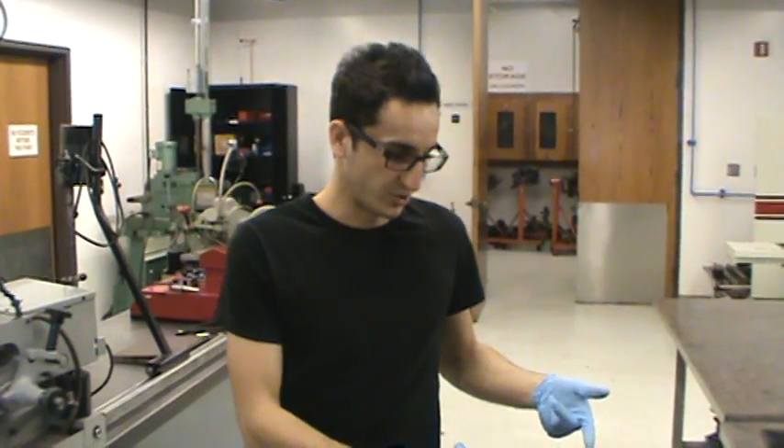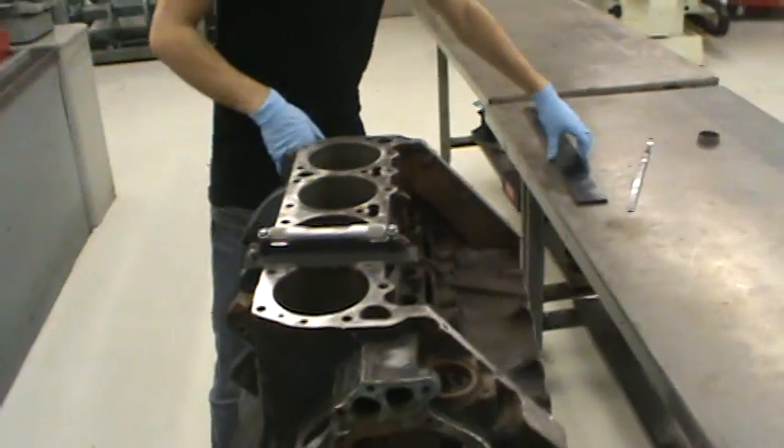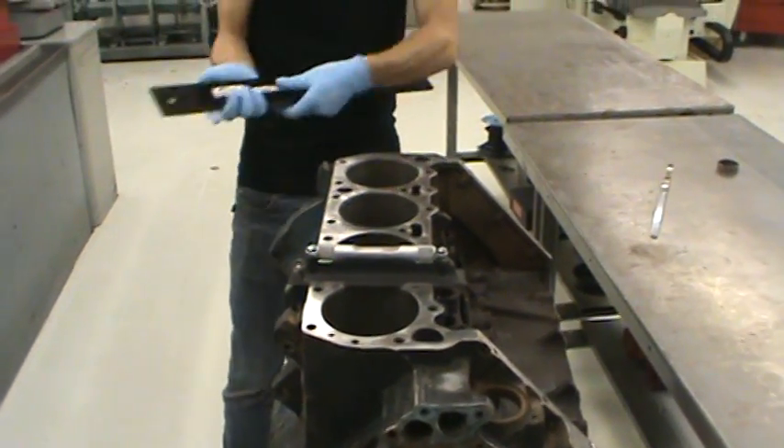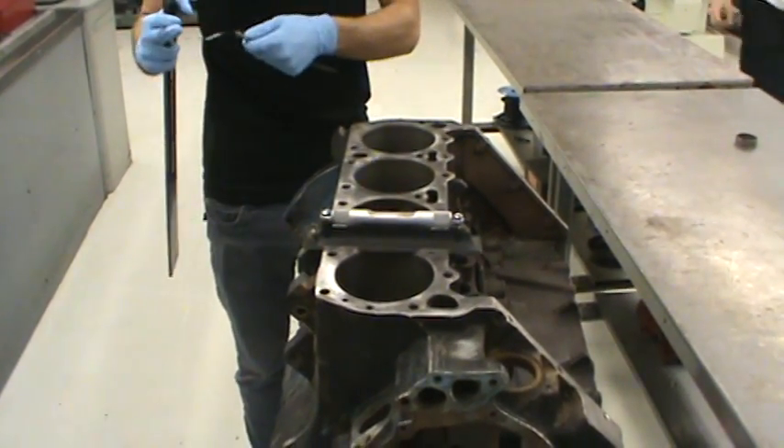We're here today to show you how to make sure that the deck of the block is true and that it's not warped. The tools you're going to need are a straight edge like this, and we'll use a feeler gauge as well.